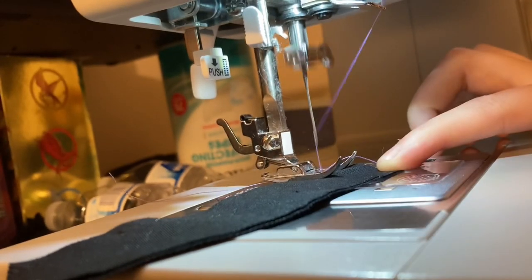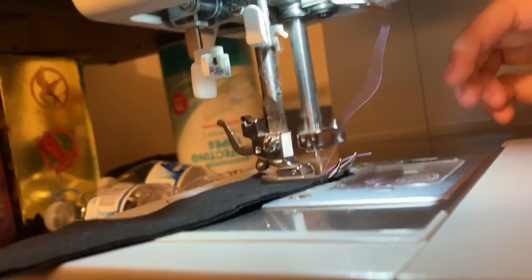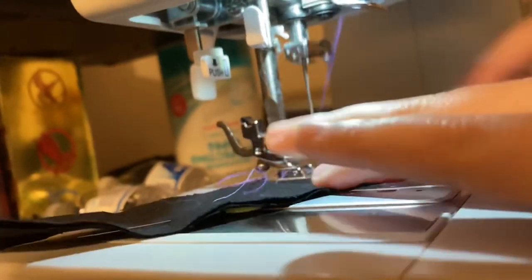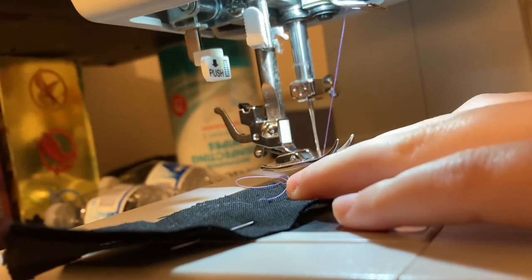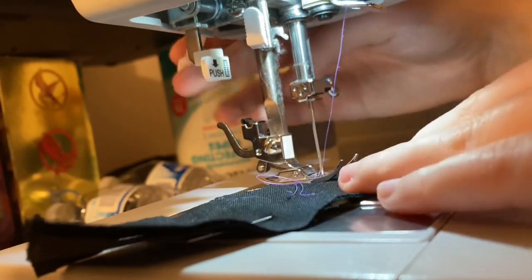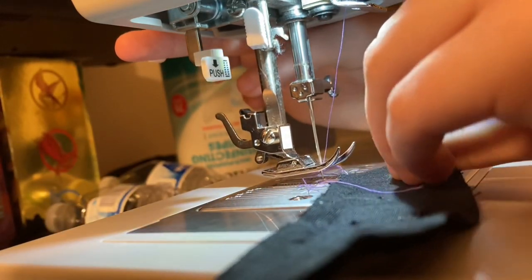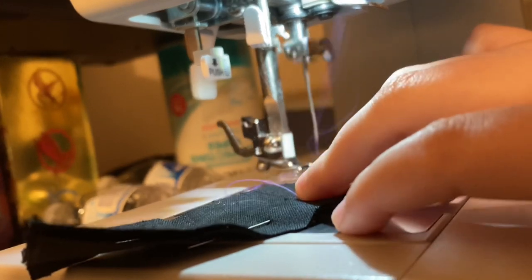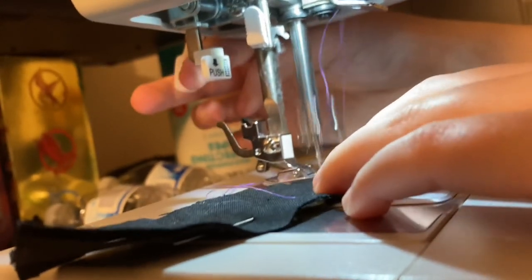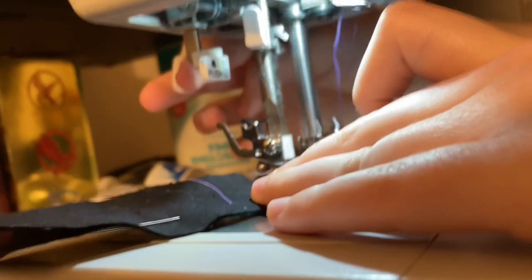Here I am sewing the arm pieces. I chose to have these lined with the black fabric instead of the galaxy lining fabric, simply because I didn't want to overdo it with the galaxy — I only wanted it to really be seen on the back. Eventually these would get sewn to the sleeves around where they fall at the hand, not the upper bit but the flat bit.